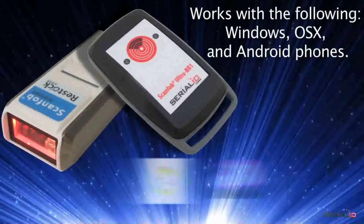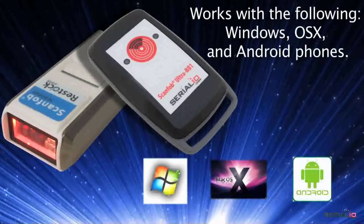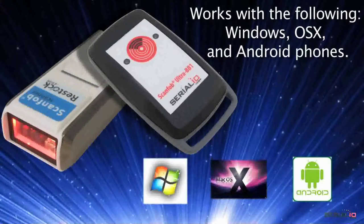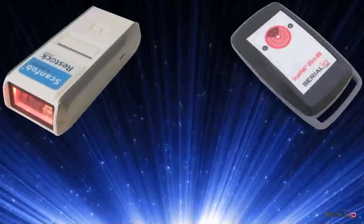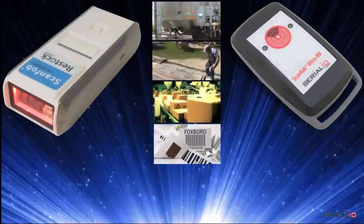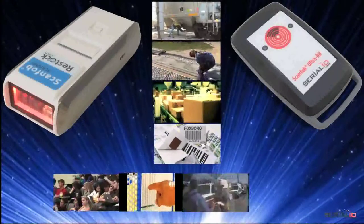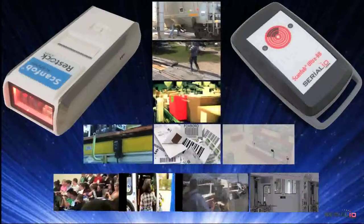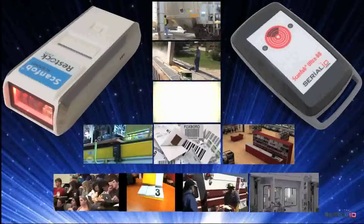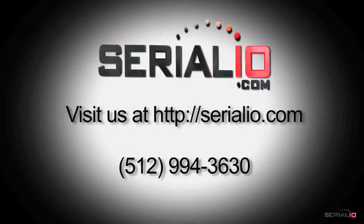ScanFob brand devices also work with Android, Windows, OSX, and more. To maximize your investment supporting users on thousands of device models, use ScanFob brand devices for many solutions such as inspections, field service, inventory, asset tracking, class role taking, bus attendance, emergency evacuations, manufacturing, tool tracking, sales, and more. To discuss your RFID, barcode, or wireless sensor solution needs, please contact SerialIO.com.